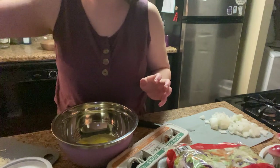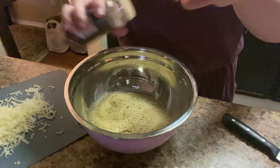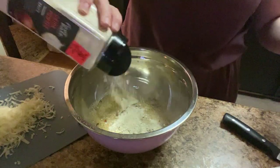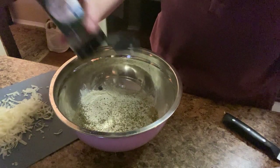We're going to put our seasonings — we got oregano, crushed red pepper, onion powder. And then I'm going to put some Italian seasoning in there too, for good measure.